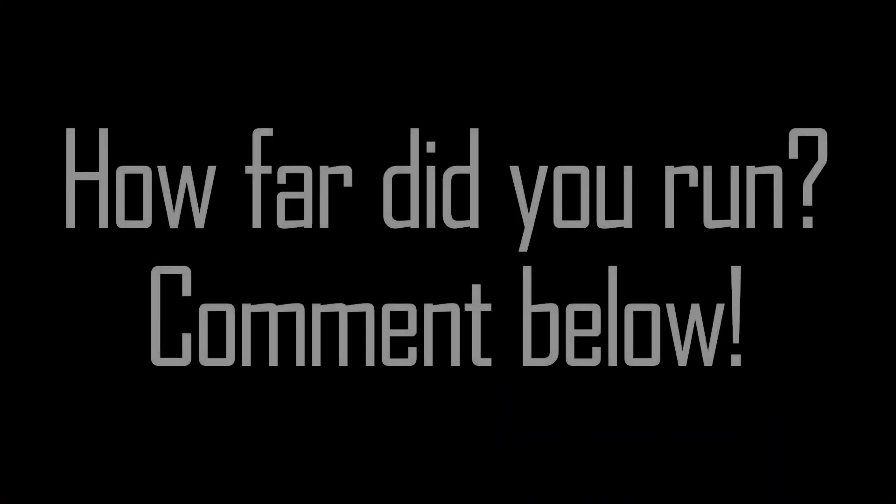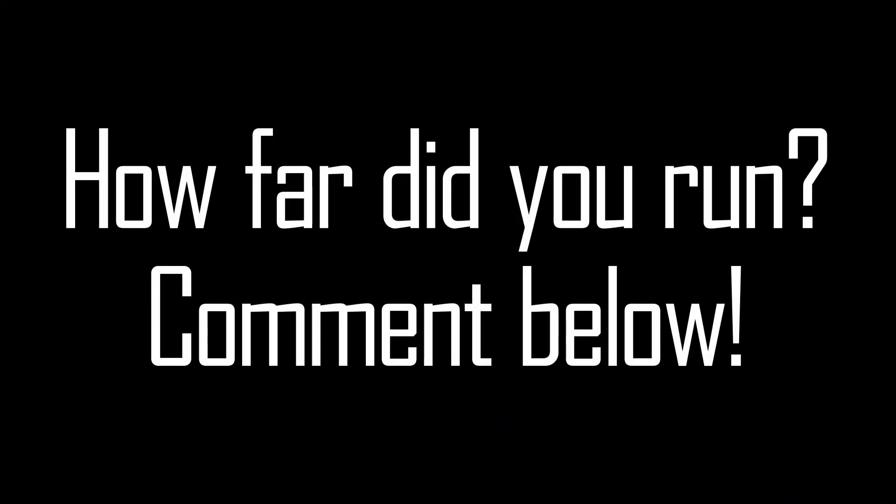Now it's your turn to test yourself. Get out there, run for 12 minutes, find out how far you can run, click on the link in the description below, enter your distance and calculate your VO2 Max. Put your distance in the comments below and we'll see who is the fittest.